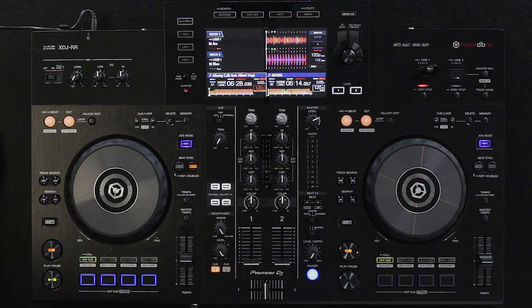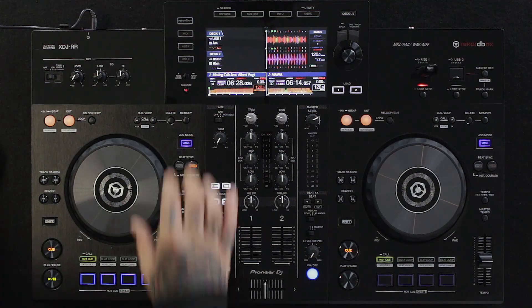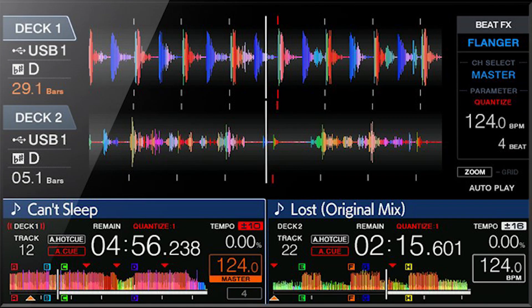The XDJ-RR looks pretty much like a smaller version of the XDJ-RX or RX2. We have a multicolored LCD display and two USB ports. We have a seven-inch high-resolution screen as on the XDJ-RX2, but it is missing the touch features, so it's no touchscreen.